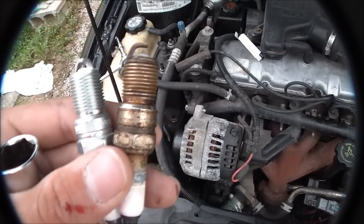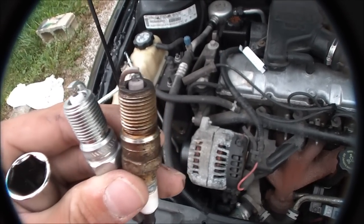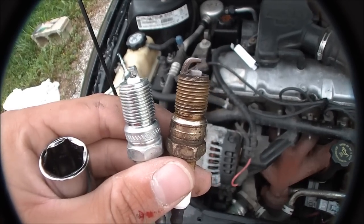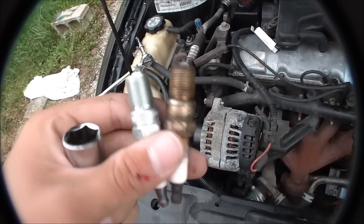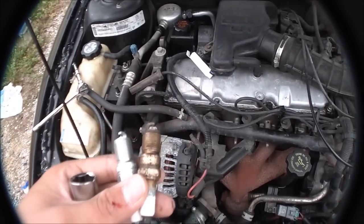There's the older plug — turns out it was actually running AC Delcos all along. You can tell it's really not that bad to be honest. So it might make a difference, it might not, but it's a good idea to do it every so often. It does look kind of old, so I guess we'll get the other three and then get on to replacing the wires.